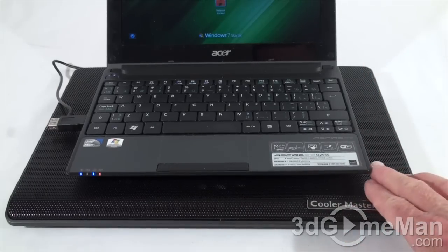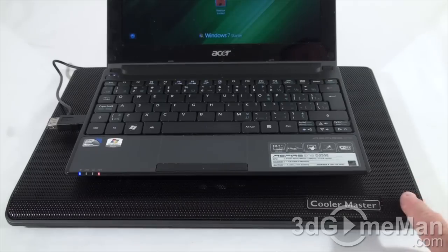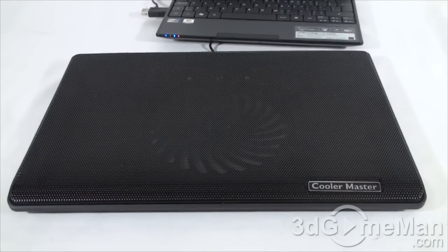This is a 10.1 inch netbook, just to give you some idea of how it lays on the notebook cooler. This notebook cooler is designed to support notebooks up to 15.4 inches. It has a very quiet fan — have a listen.